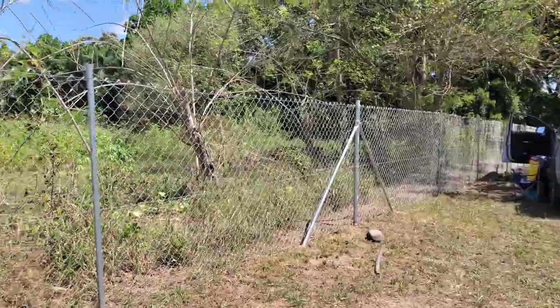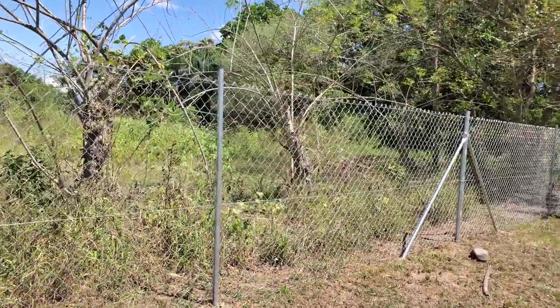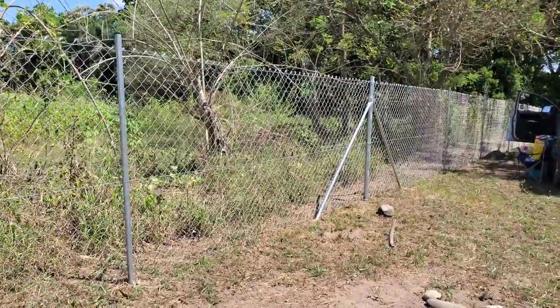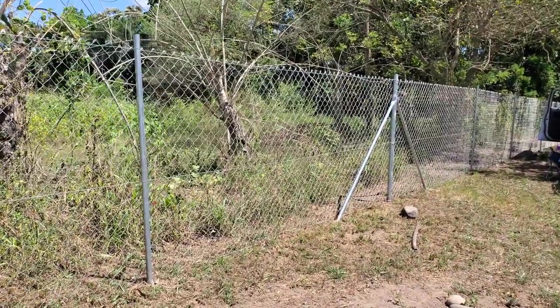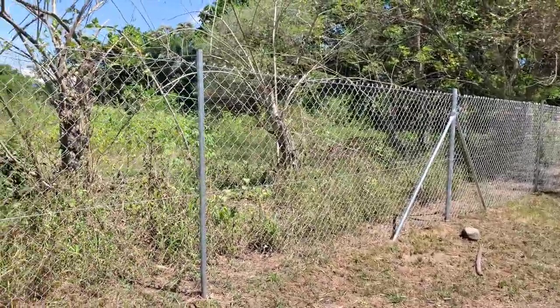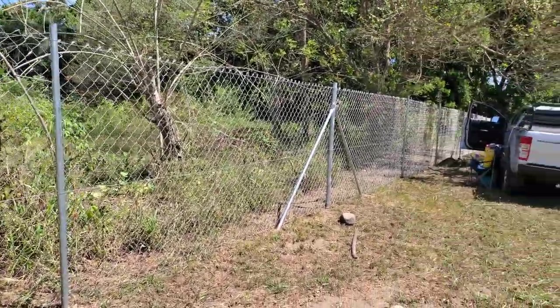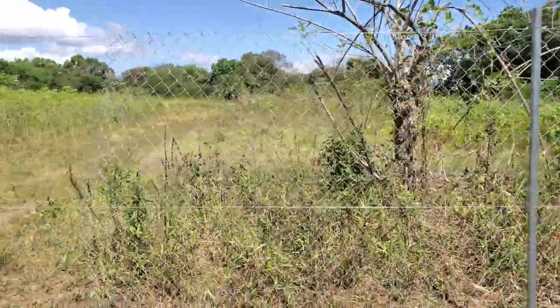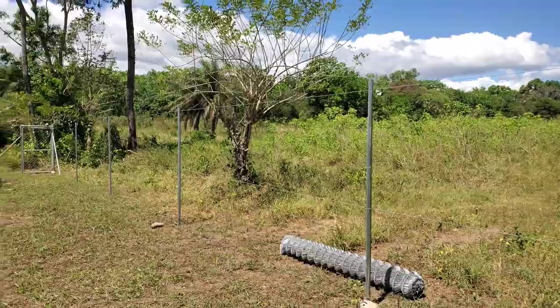I quite like the chain link fencing — there's nothing else you can get that helps you fence your property off of barbed wire. Because I'm going to have dogs and I don't want the dogs to run around and bite other people, so even on the farm, we'd rather do it the right way.